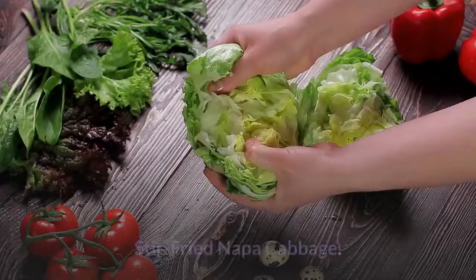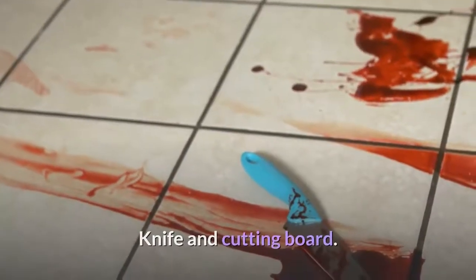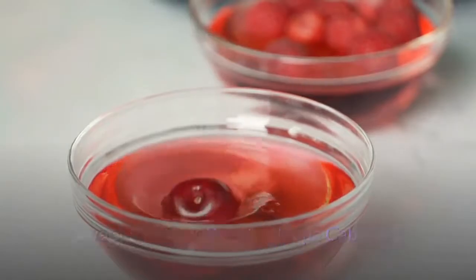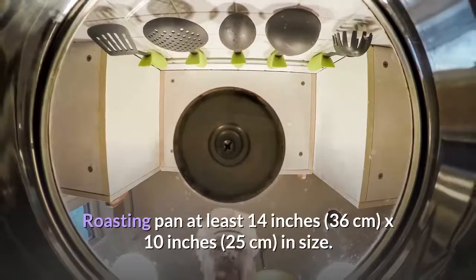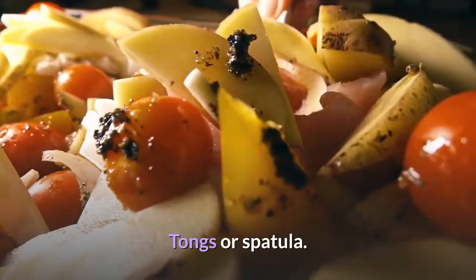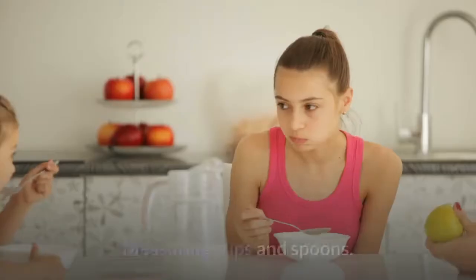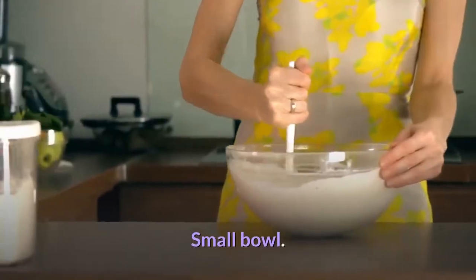Things you'll need. For stir-fried napa cabbage: measuring cups and spoons, knife and cutting board, skillet, spoon. For sweet and sour roasted napa cabbage: measuring cups and spoons, knife and cutting board, roasting pan at least 14 inches in size, whisk, tongs or spatula, small bowl, pastry brush. For grilled napa cabbage: measuring cups and spoons, knife and cutting board, gas or charcoal grill, oil, pastry brush, small bowl, tongs.